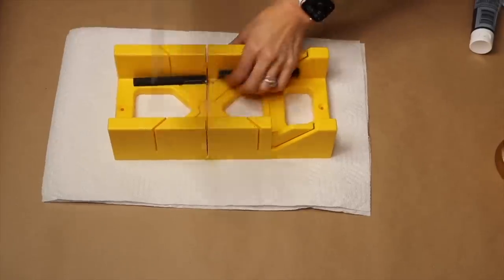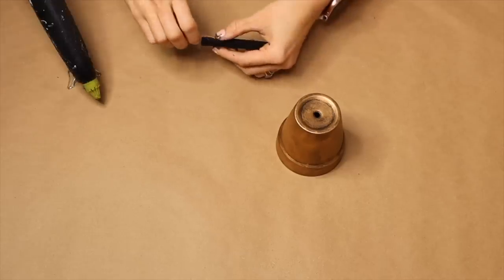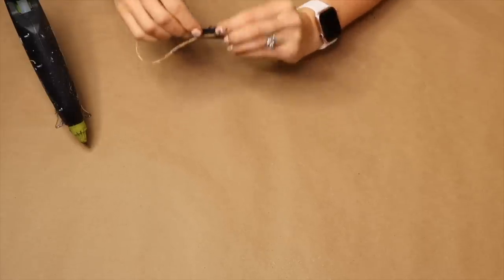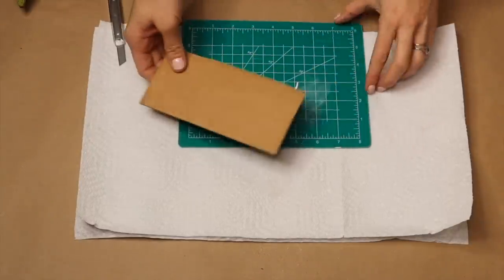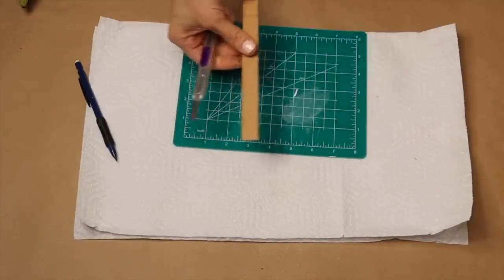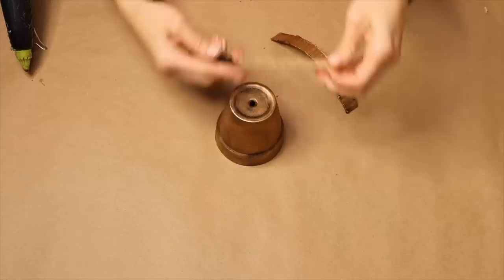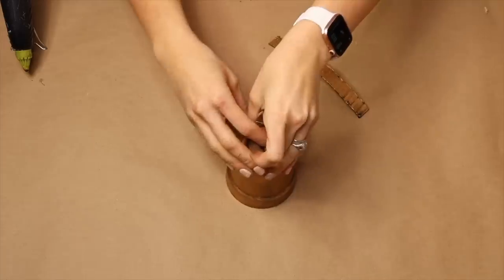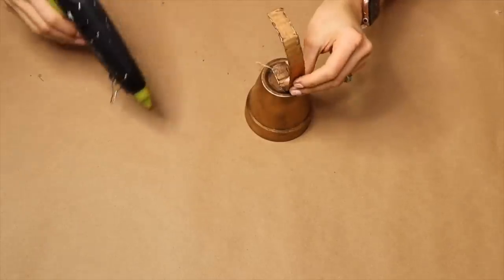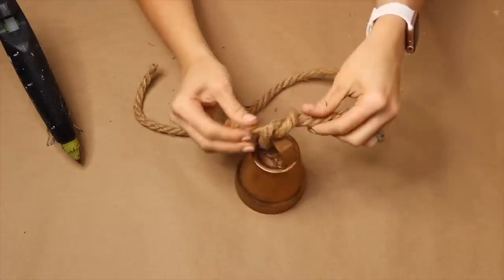Cut down my dowel and sand down the edge. I'm taking some twine and my hot glue gun to attach the twine to either side. I'm taking a piece of cardboard and cutting it down into different strips, painting it black, and applying Rub and Buff again. Then I'm threading my twine through the hole at the bottom of the flower pot and adhering it to the cardboard piece. I'm taking some rope and tying a knot.